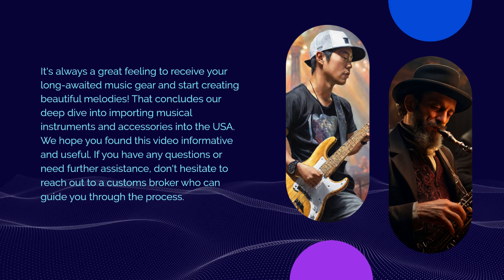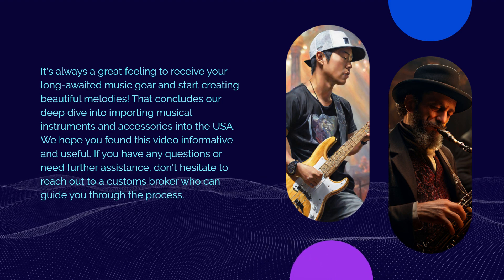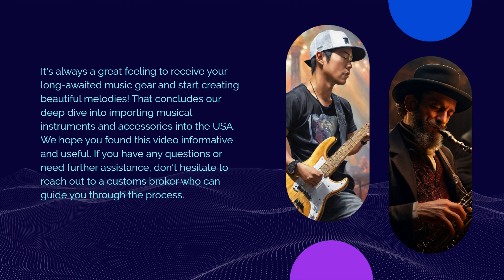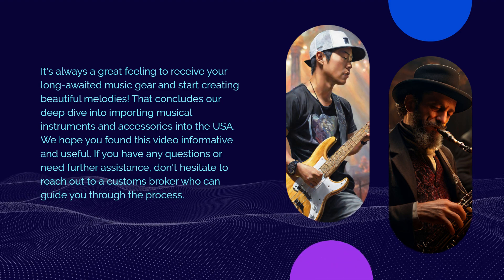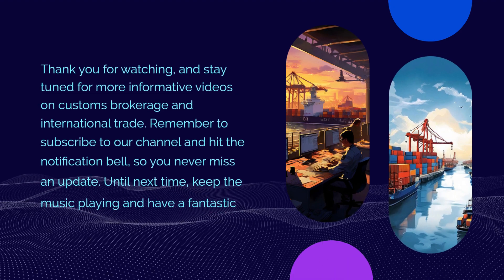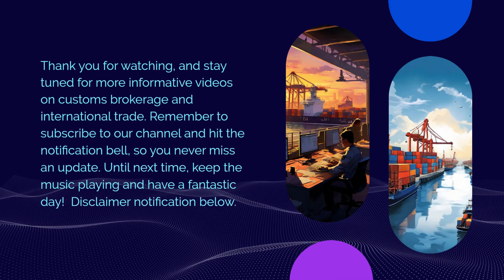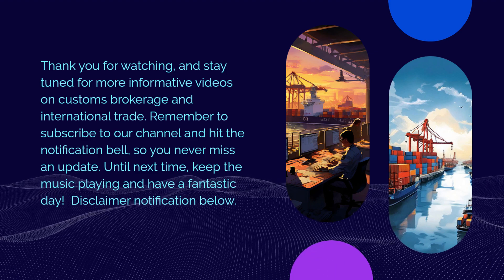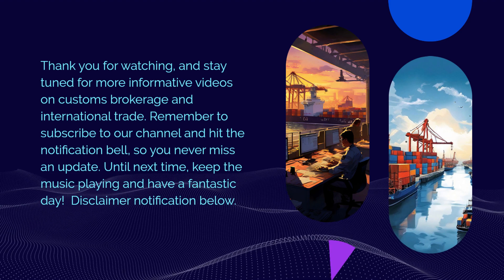That concludes our deep dive into importing musical instruments and accessories into the USA. We hope you found this video informative and useful. If you have any questions or need further assistance, don't hesitate to reach out to a customs broker who can guide you through the process. Thank you for watching, and stay tuned for more informative videos on Customs Brokerage and International Trade. Remember to subscribe to our channel and hit the notification bell so you never miss an update. Until next time, keep the music playing and have a fantastic day.